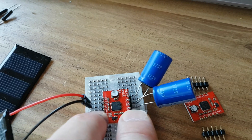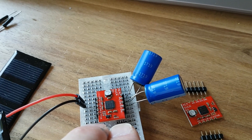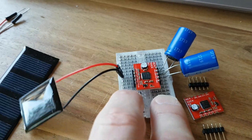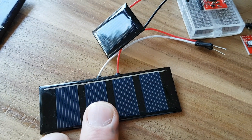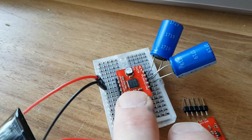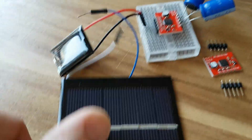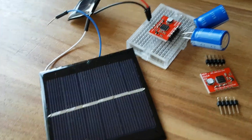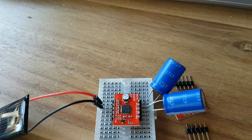So if you charge for 10 hours a day, you can run an application with an average current of about 20mA. The middle solar panel charges at 100mA at 500 lux, and you can power an application with an average current of 40mA. The largest solar panel charges at 280mA, and you can power an application with an average current of 116mA.